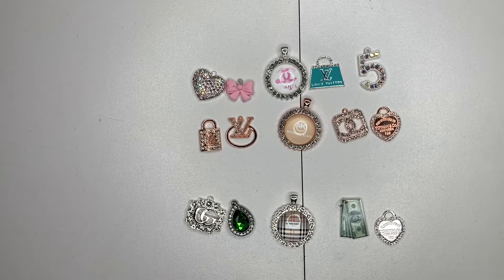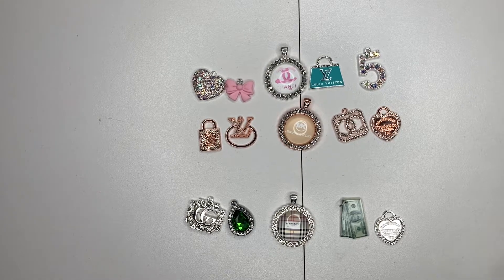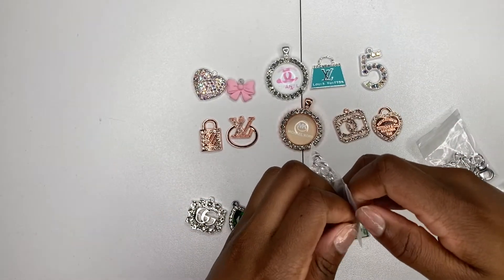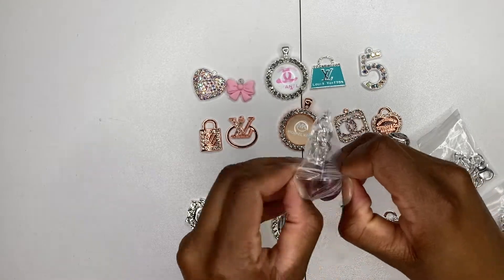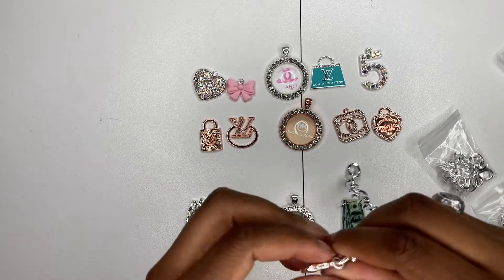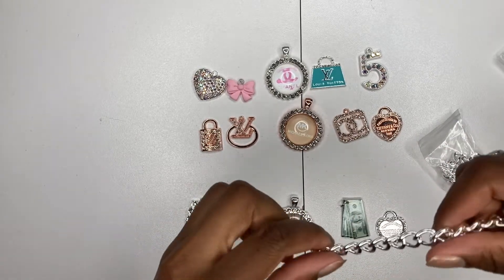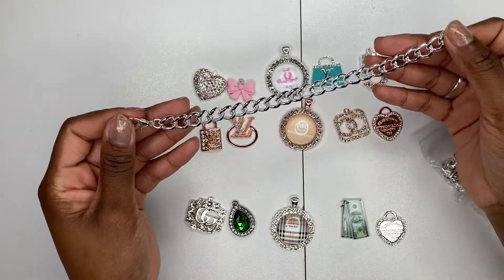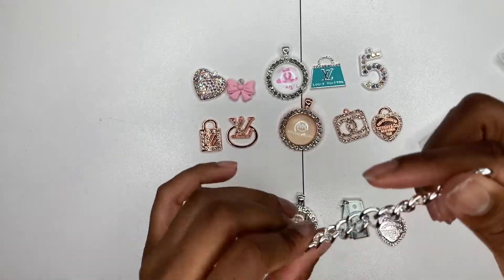First, when making charm bracelets, I like to gather my charms, set them out, and place them in the order I want them to appear on the bracelet. Normally I use five charms per bracelet. Then I get out the charm bracelet links — I get these from my vendor. You can find them on Alibaba, Etsy, or AliExpress.